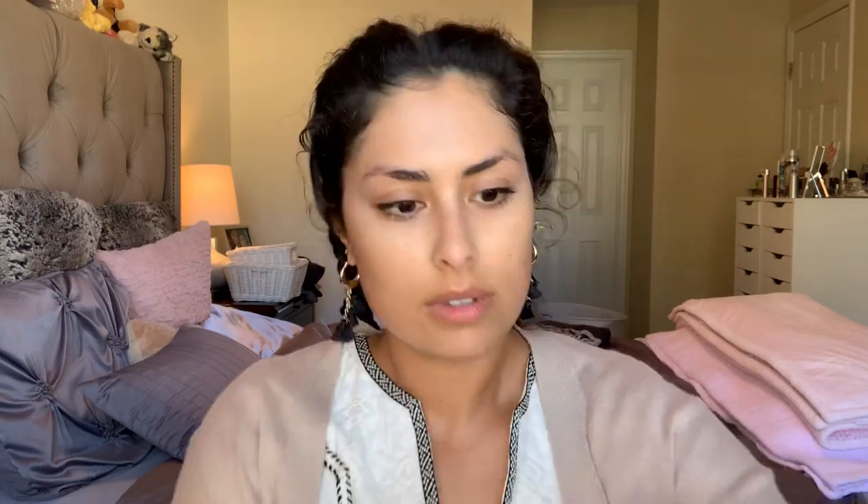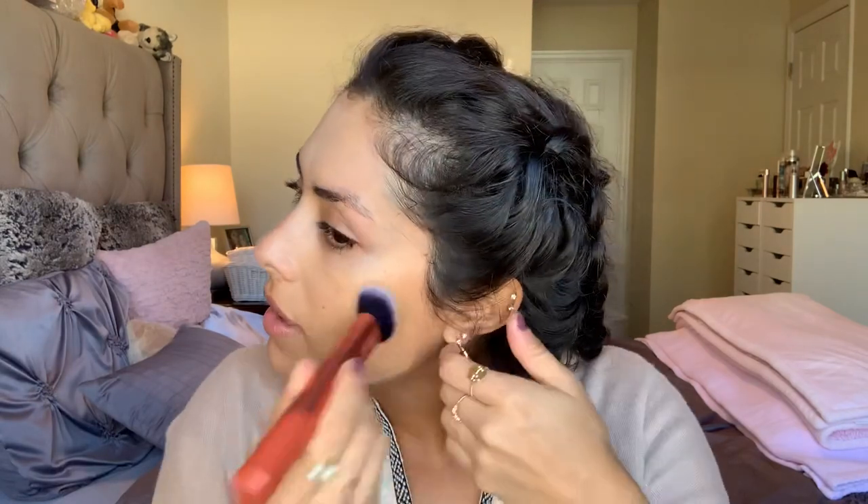Moving on to my foundation. I'm going to use the Mineral Fusion liquid foundation in the shade Olive 2 — I showed you guys yesterday. I'm just going to use a regular foundation brush, the Expert Face brush by Real Techniques, and start blending it out. I always like blending outwards when I apply foundation, like pulling the makeup out, and just kind of patting it into my skin. I have a lot of beauty marks on my face and freckles, so I really like to have those show. I don't really like covering any of that up, so I don't really like a heavy application. I like still being able to see my natural face and skin.